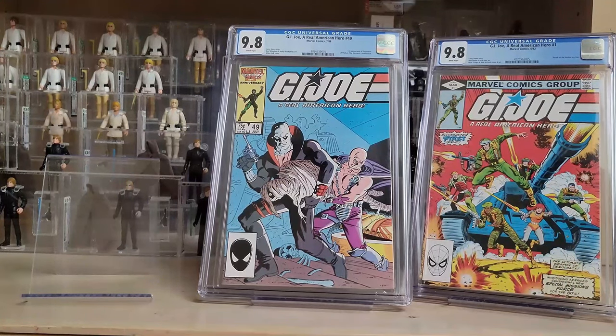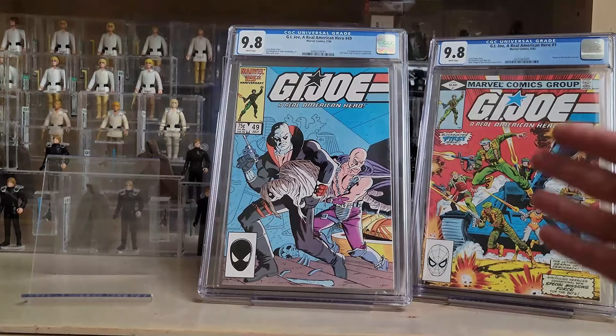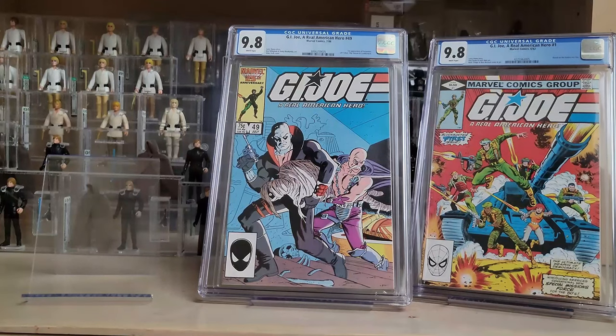I did have this one growing up as a child — I was about five years old so I probably bought it secondhand at a comic book shop. This is the first appearance of Scarlet, Snake Eyes, Stalker, and obviously Cobra Commander — some of the biggest heroes and villains from the G.I. Joe universe. It's just awesome to finally get a G.I. Joe number one in a direct edition in a CGC 9.8.